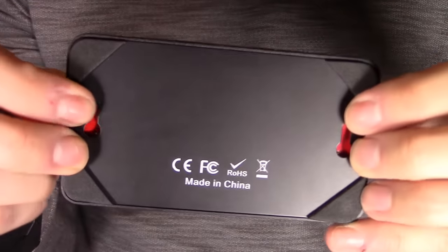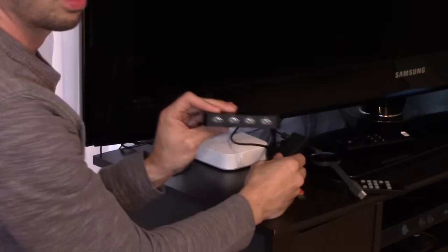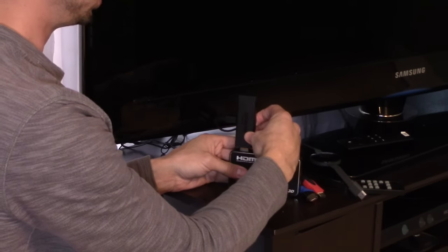On this side you have your headphone output and your optical out to your surround sound. On the bottom you have the ability to mount it and there are padded feet as well. Alright, so let's go ahead and set this thing up. I've got my Amazon Fire Stick — I'm going to plug that into HDMI 1.